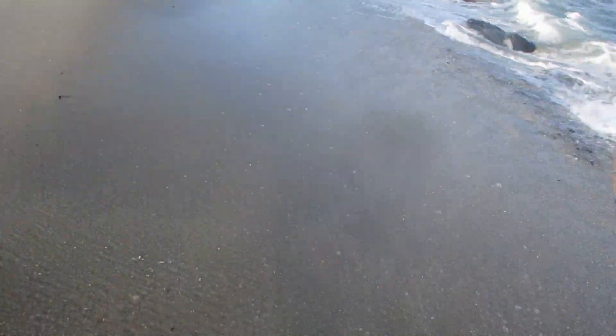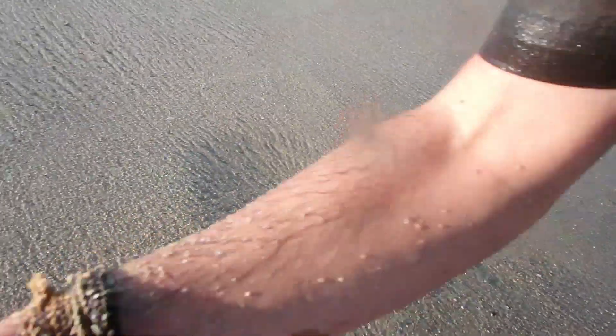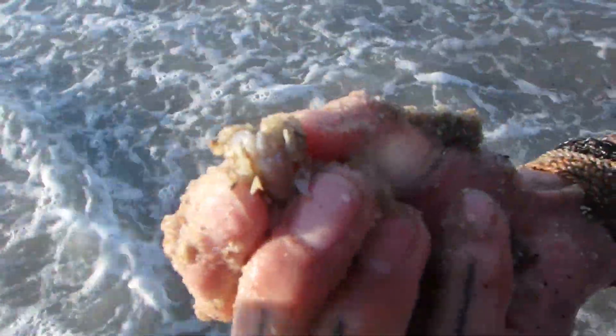I came up with a new technique for finding the Atlantic mole crab. What you do is put your hand down, let the water come through so the sand is looser, pinch around, you feel one, you pull them right up. Easiest way to harvest mole crabs ever.